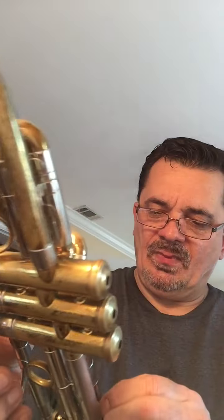This is a 1941 Olds Super. Most of the plating is kind of worn off, but it's a great playing horn. Valves are fantastic — lightning fast. All slides move freely. It's got the stop on the third valve slide and the ring. It's in pretty good shape — no dents or dings, just mostly worn lacquer. Here's how it sounds.